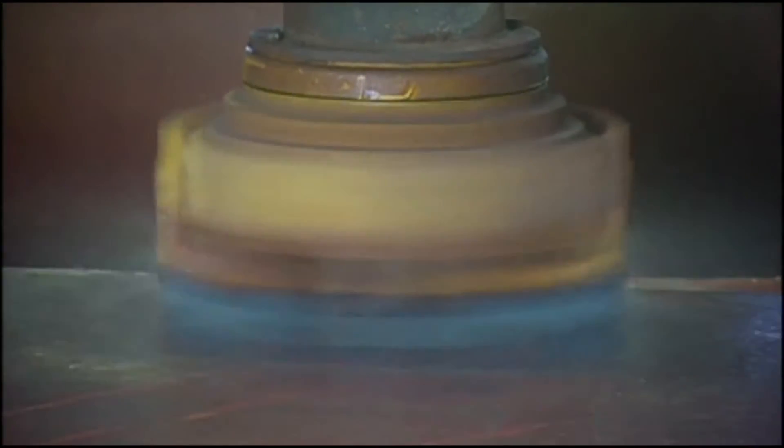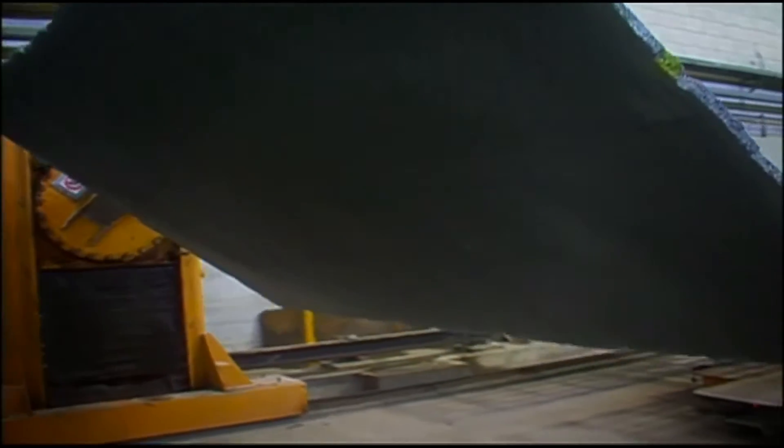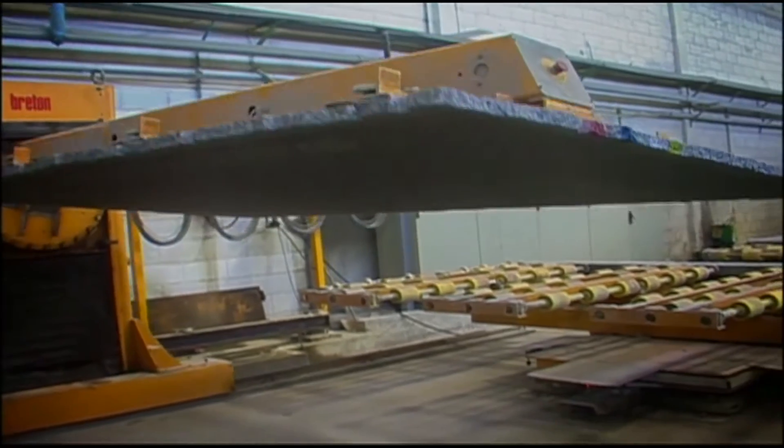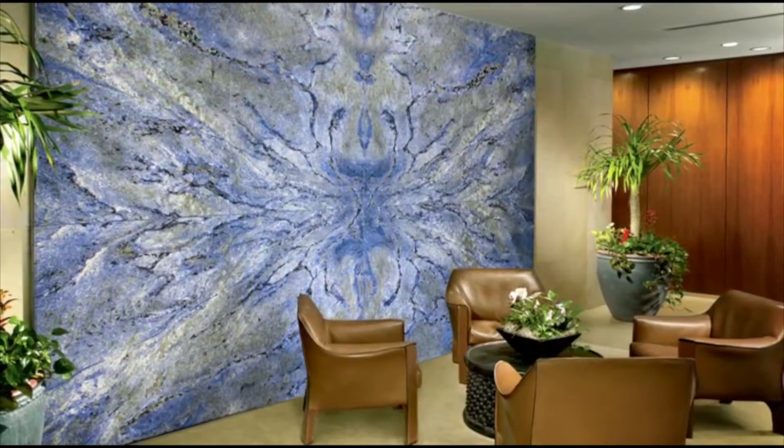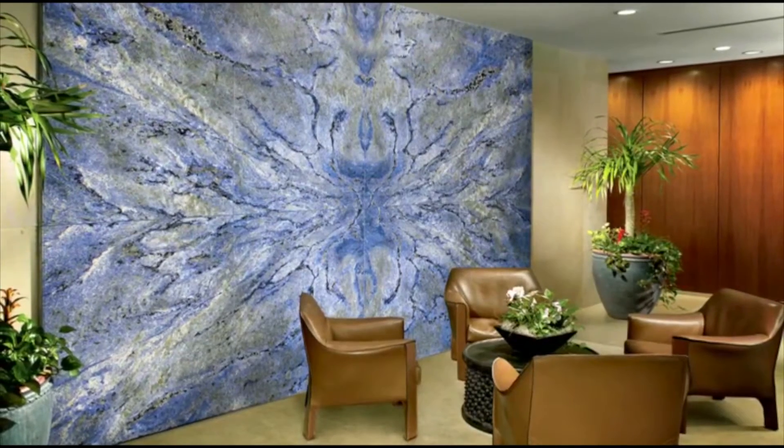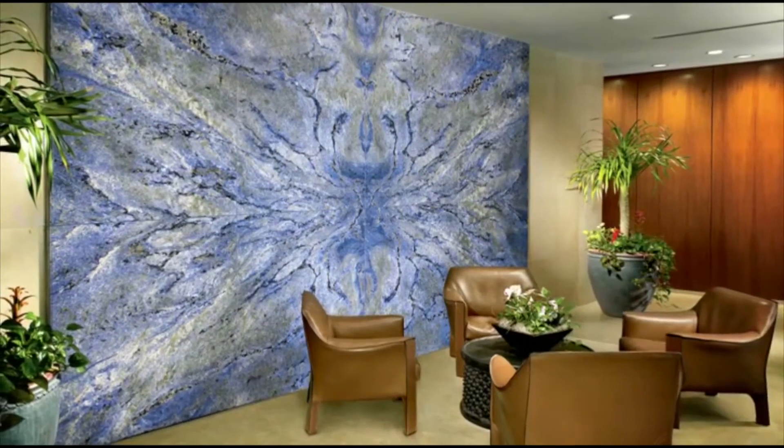Honing is a stage between the raw surface of the slab and its actual polished state. Slabs are frequently bookmatched — cut and polished on alternating sides, then packed together to create a mirror-like image. This allows for a consistent flow and pattern in a stunning installation.